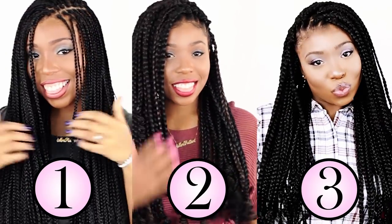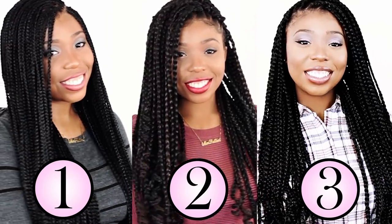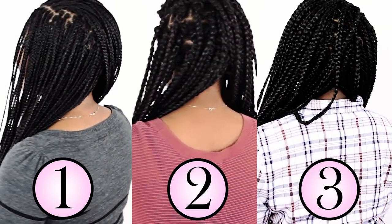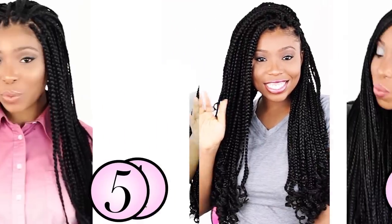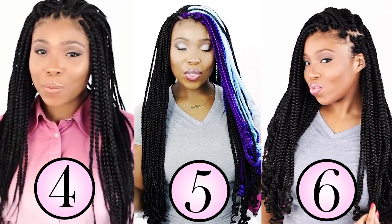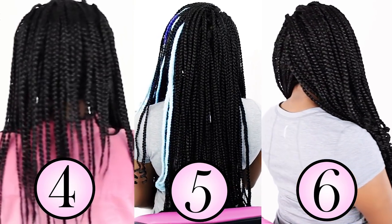Hey everybody, this is Brianna Rutter from HowToBlackHair.com and I created for you a compilation tutorial teaching you six different ways to do box braids. This compilation does not include traditional box braids because we've seen enough of those. Let's watch these six unique box braiding methods by starting with number one.